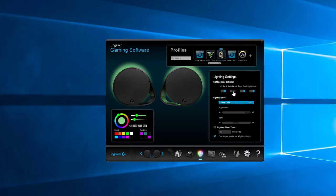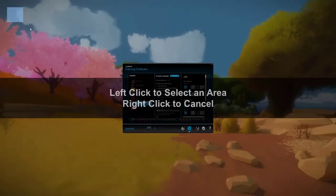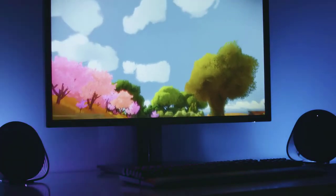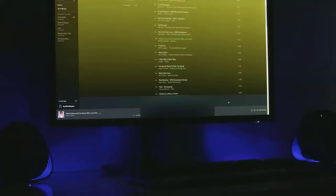You can even create custom lighting profiles for every game in your library, no matter where your tastes lie. Or use the screen sampler function to extend colour across four lighting zones into your room in real time, delivering stunning environmental lighting no matter what you're enjoying. The LightSync RGB integration isn't just limited to games — fire up your music library and you can enjoy rainbow lighting effects from the front and back, with LightSync Audio Visualizer pulsing to the beat.